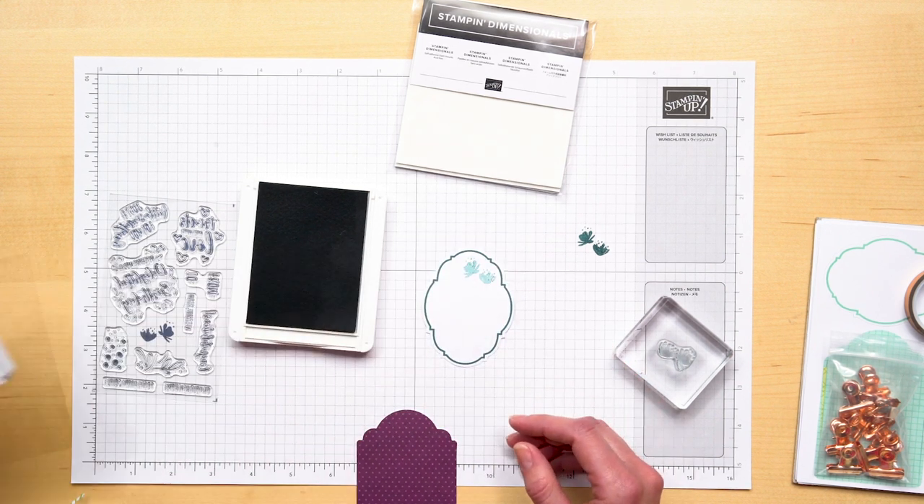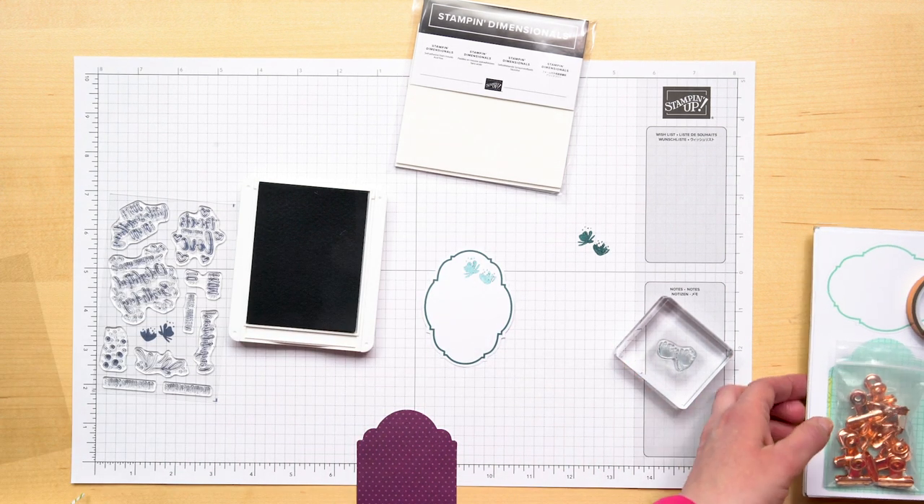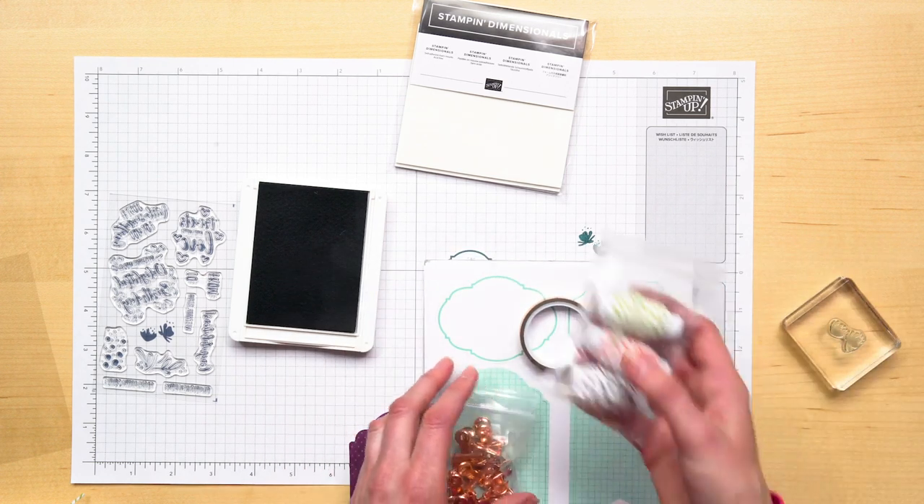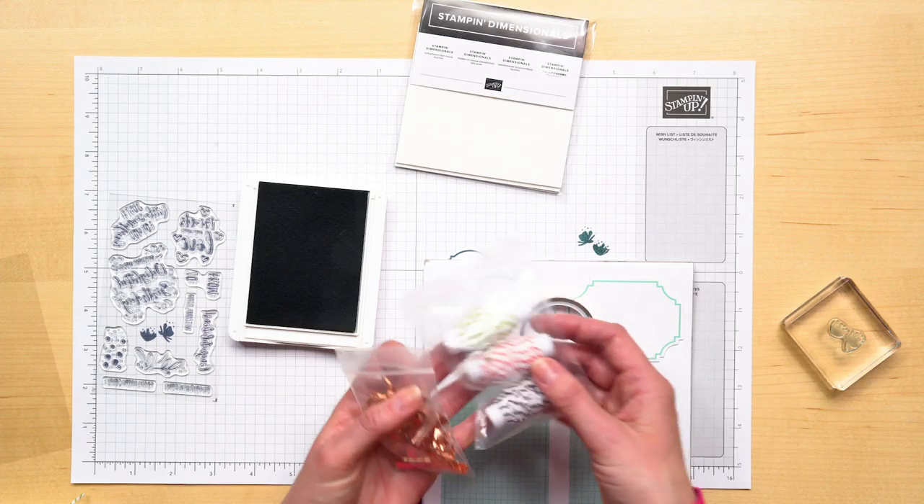The Tags and More Kit comes with 10 base tags, 10 layering tags, baker's twine, washi tape, and clips. Wow, I just love this — so many opportunities to create.